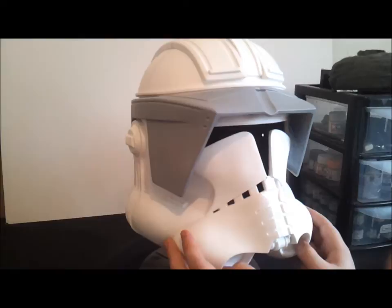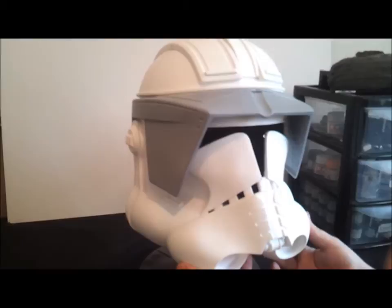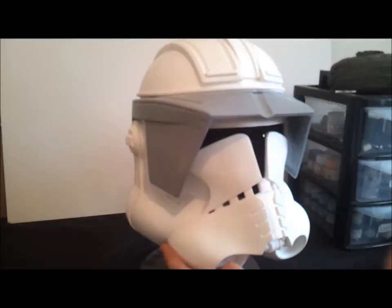I picked this up in a trade. I knew how difficult these helmets were to get, so I thought why not — I always liked Cody, let's get him. I won't be doing a full suit; the clone armor isn't as expensive as Boba but it's quite a lot of work. This will just be on my display case — I think it'll look nice with the Fett helmets and the Stormtroopers.